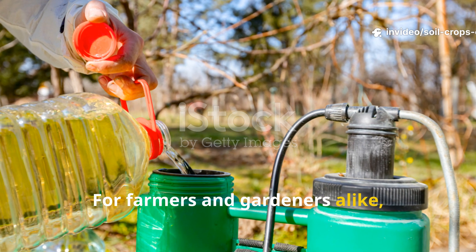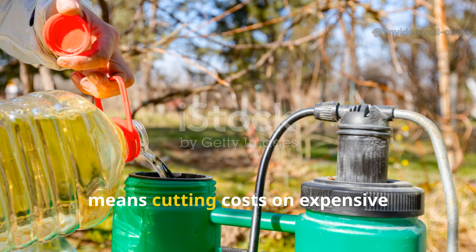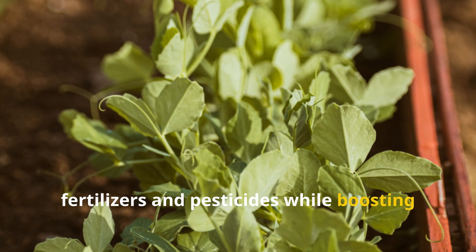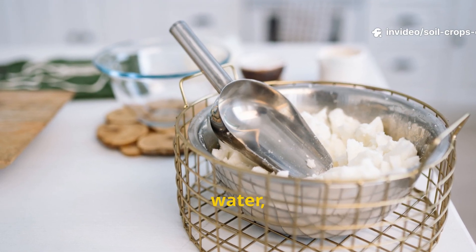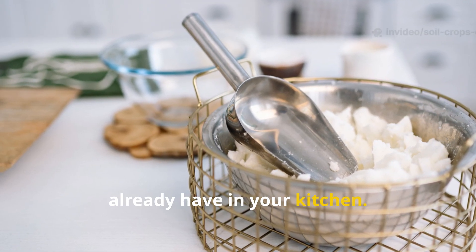For farmers and gardeners alike, the ability to brew your own LAB solution means cutting costs on expensive fertilizers and pesticides while boosting plant resilience in a natural, eco-friendly way. And the best part? All you need to start is rice, water, salt, and sugar — ingredients you probably already have in your kitchen.